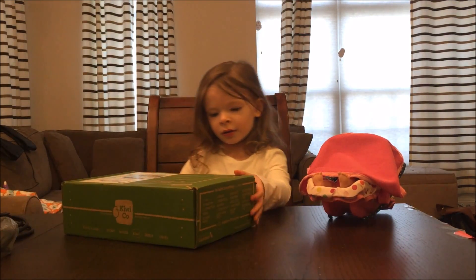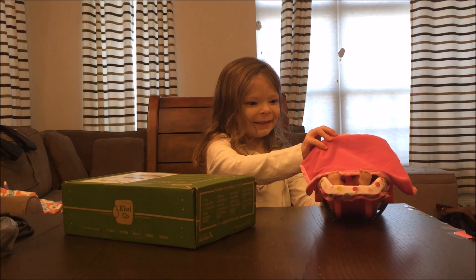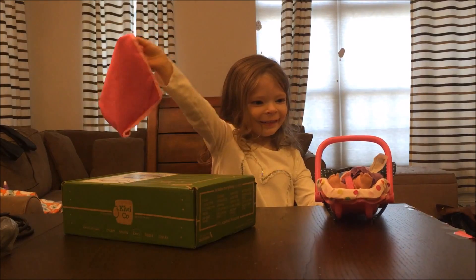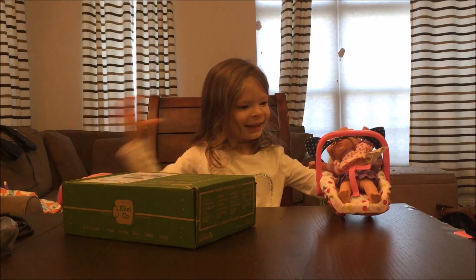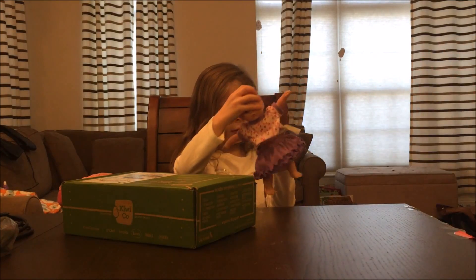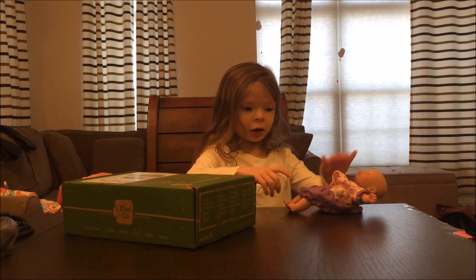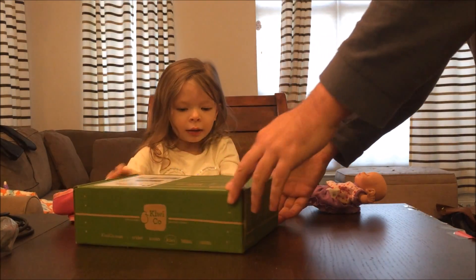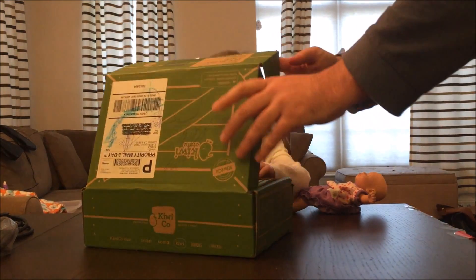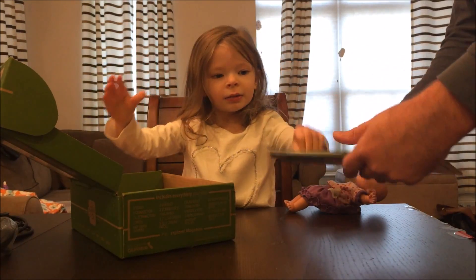Very nice. And who's in your little carrier next to you? Who's in there? A bitty baby? Yeah. Is she gonna watch us do this activity? Yeah, she's gonna help with some easy parts for babies. Okay, let's check it out. Let's see what's in there. Alright, let's check it out.